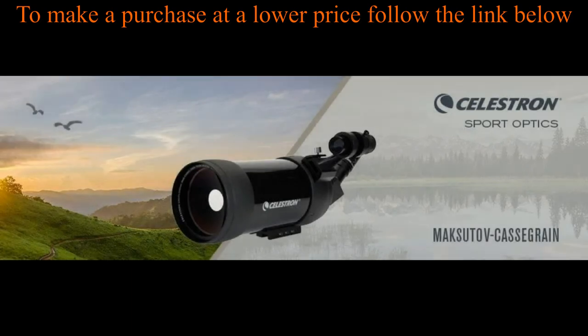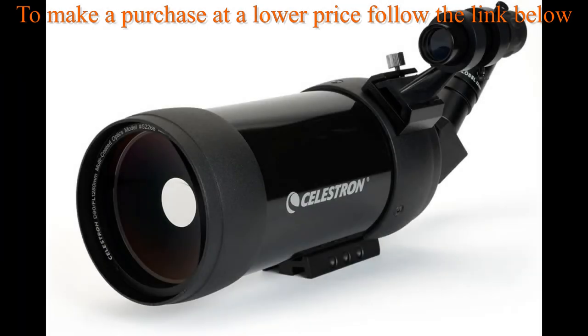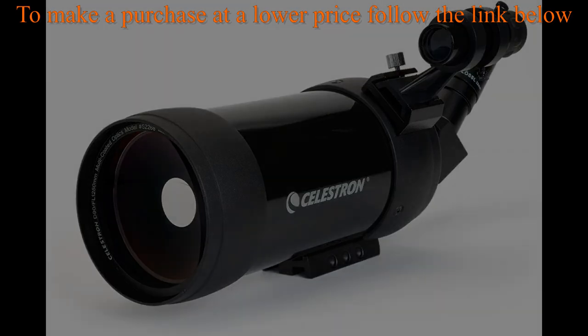A telescope hybrid and an excellent choice for both terrestrial and astronomical usage. Highly versatile, the Mach cassegrain optical design is recognized for being a portable design that is easy to use and has a variety of applications.